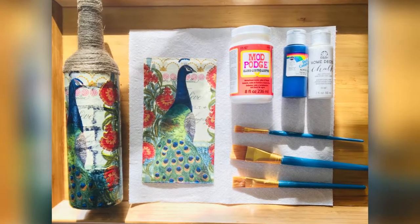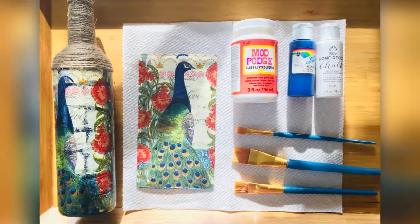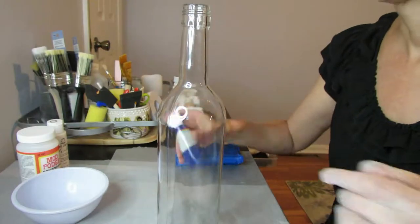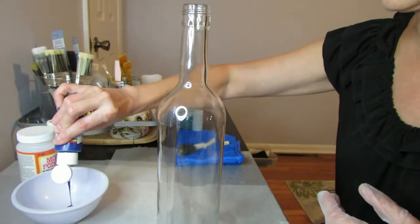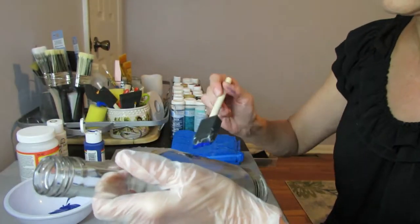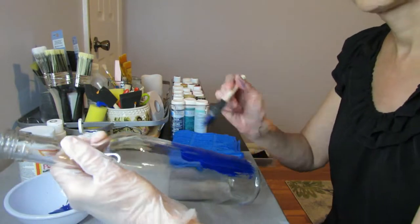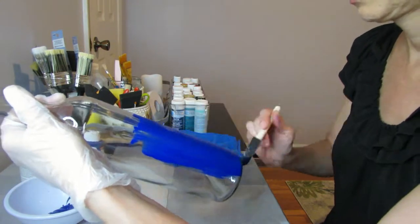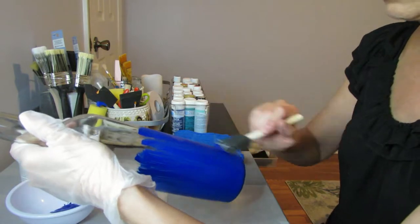In this video I'm going to be making this wine bottle on the left with this beautiful napkin that I got at Dollar Tree, some Mod Podge, paint, and some paint brushes. I'm going to start out by painting this clear bottle blue, but you can use any color bottle. I use acrylic paint and you will need two coats. You could use chalk paint too — that would be fine. Chalk paint does dry a little quicker, but I had the acrylic paint on hand.